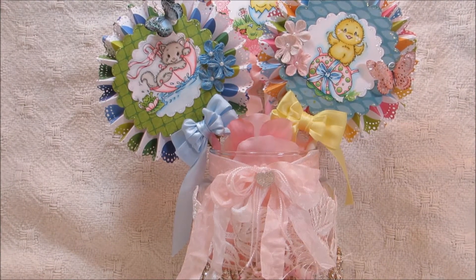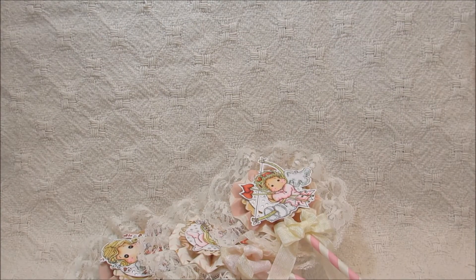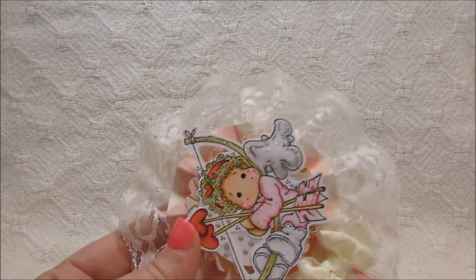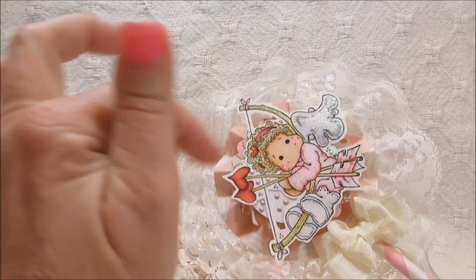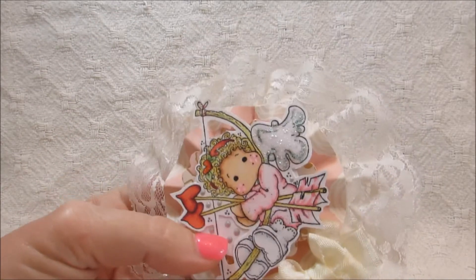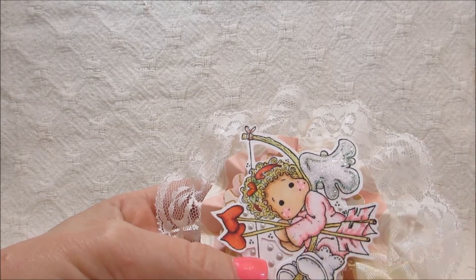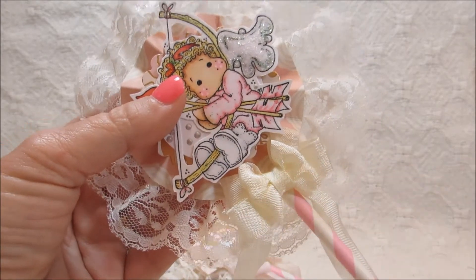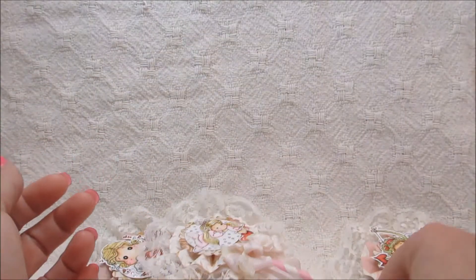I almost forgot to show you guys my Easter rosettes that I created — the other ones were for Valentine's Day. So here's one for Valentine's Day, and it's basically the same — you just cut those out, then I printed these little images on my computer and resized them so they would fit on here. I added this pretty lace trim in the back and this little bow right here. These were on straws that I purchased at Michael's — I thought they turned out really cute.